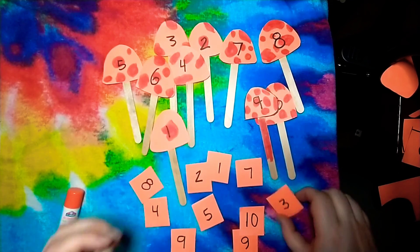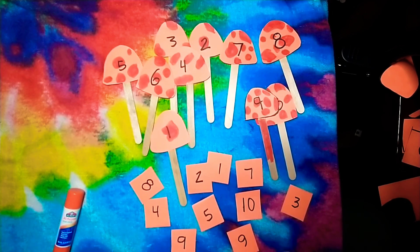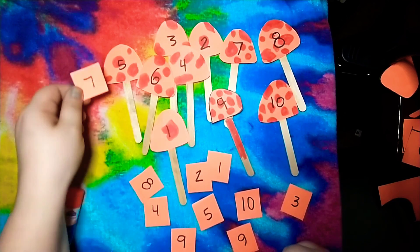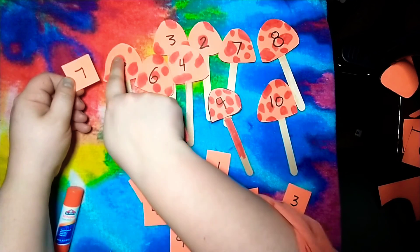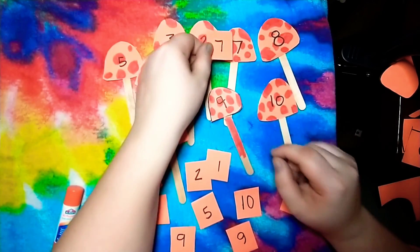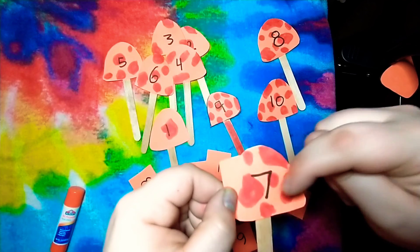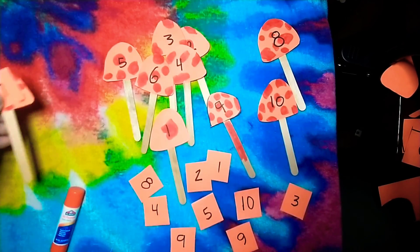There are different ways you could play. You could take turns with a parent, friend, or sibling. One person picks a card and sees what number it is — it's a number seven — then you find the mushroom with that same number. Does that one match? Nope, I count and that's one, two, three, four, five — that's a five and this is a seven, they don't match. Keep looking. Oh look, I think I found it — this one has a number seven and if we count the dots: one, two, three, four, five, six, seven — now we know we got it right! Put those together on the side, then it's the next person's turn.